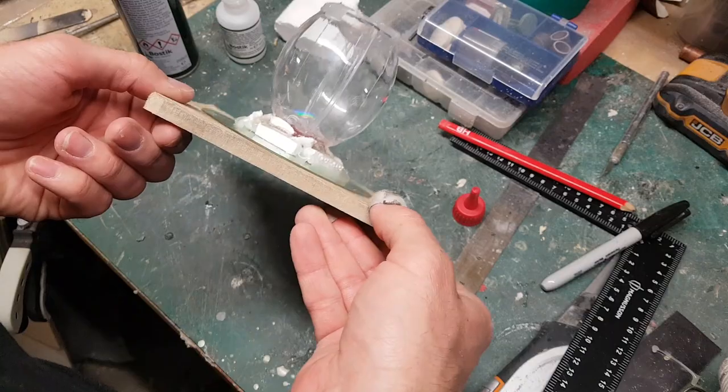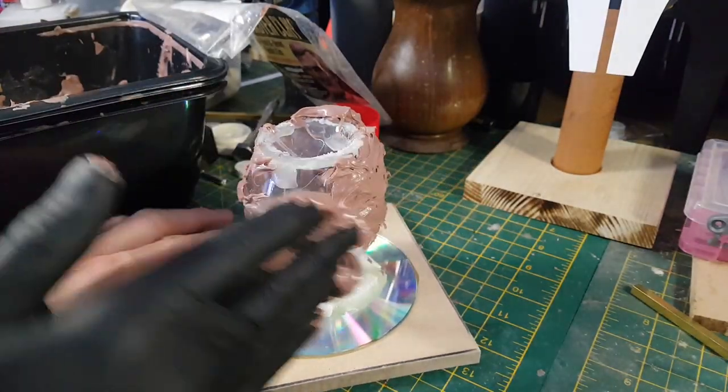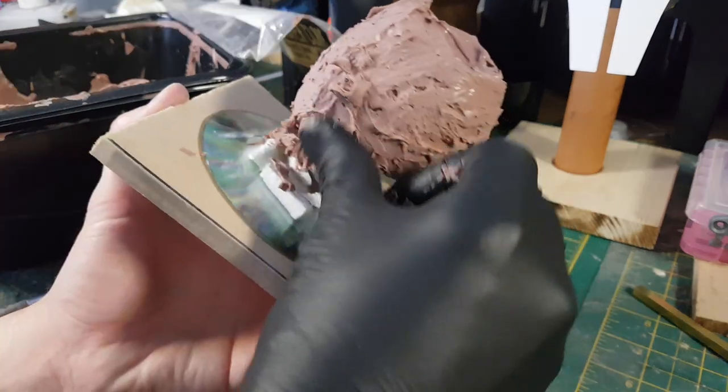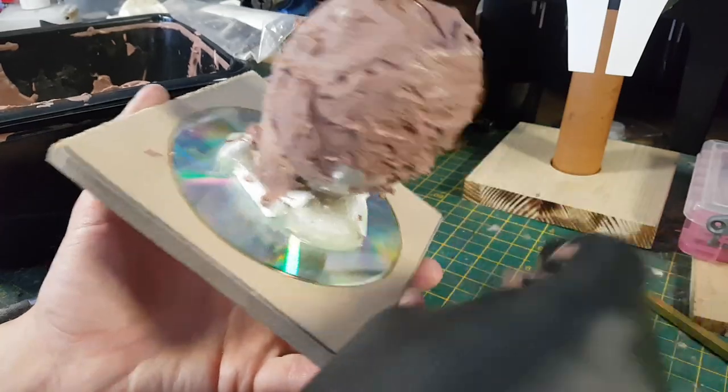Now that I've got my armature ready I can come in with some monster clay and start sculpting over it. I've put monster clay in the microwave for a few minutes at low power and now it's gone pretty goopy, so that's going to let me cover the entire piece in monster clay.